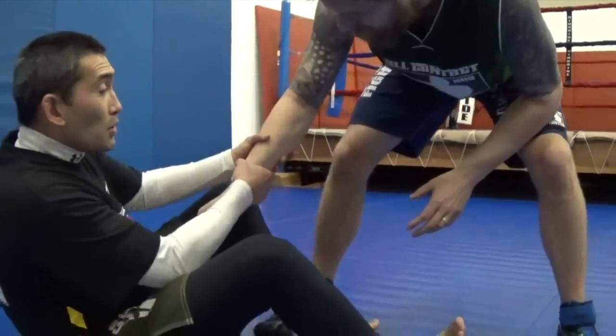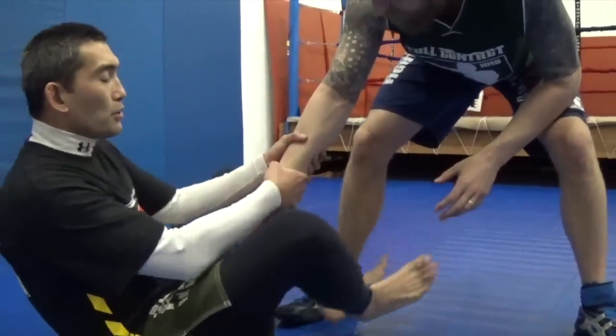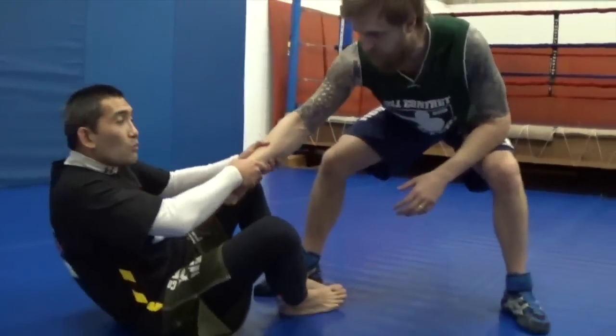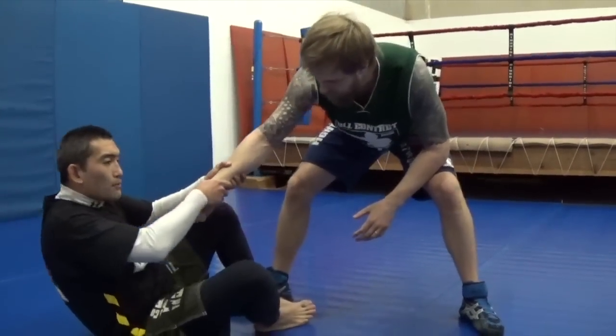The first thing I'm going to do is pull and try to butt scoot underneath to get hooks or whatever. Usually when you pull them, they pull back. When they pull back, I'm going to drop toward my right.